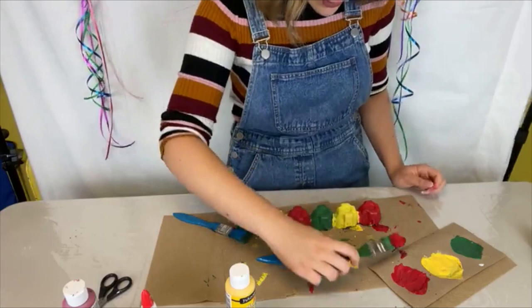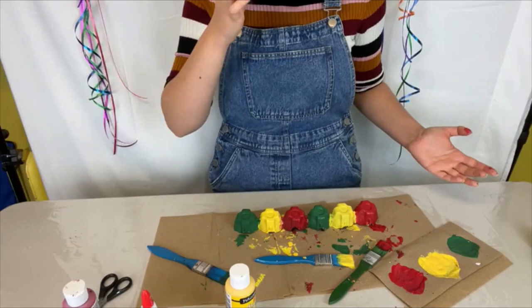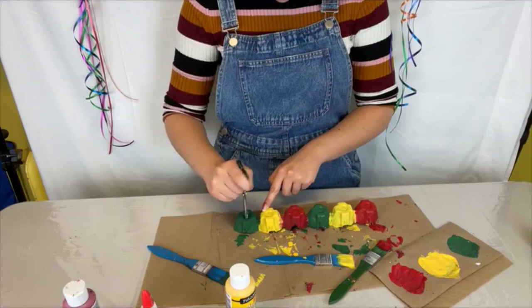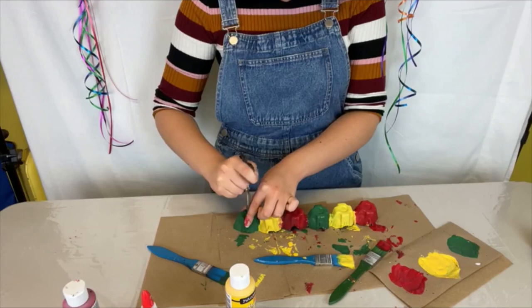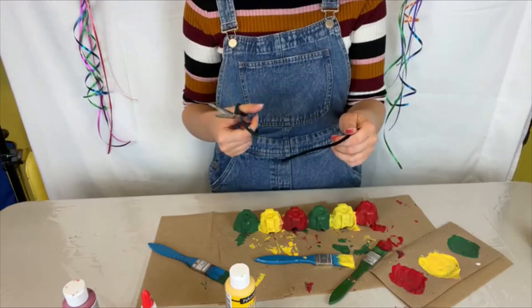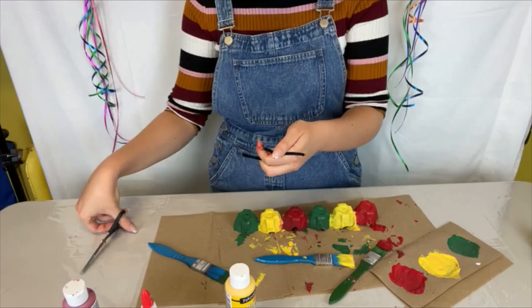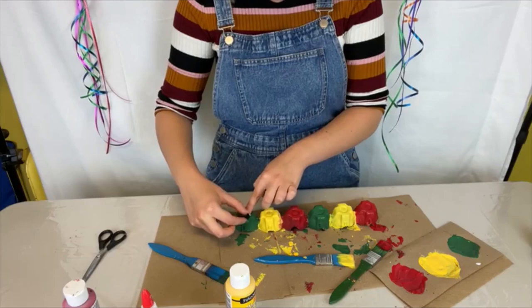Now that we have our painted egg carton, you are going to take the scissors and just poke two holes at the top — or I guess the bottom — of what would be the egg carton. This is going to be where your antennae come out. Take your pipe cleaner, cut it to whatever length you want your antennae to be. I'm cutting this short pipe cleaner in half and then you're basically just going to pop them in the holes and curl them over so they have the look of antennae.